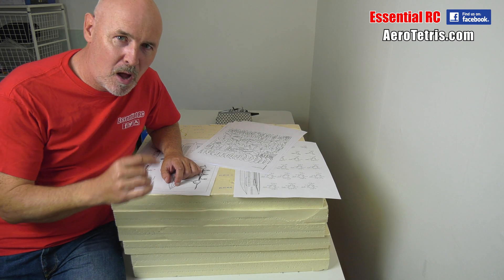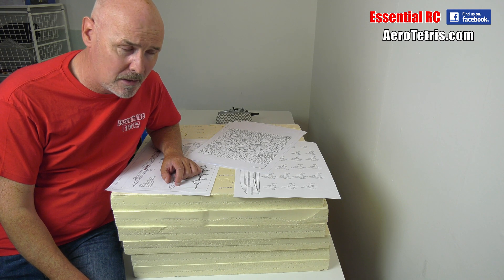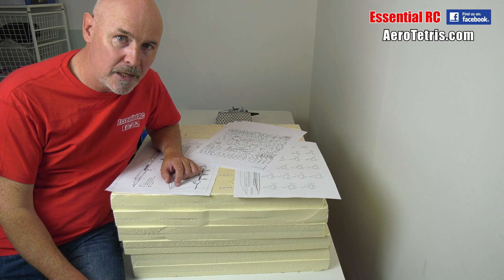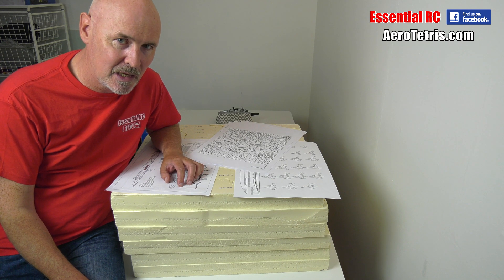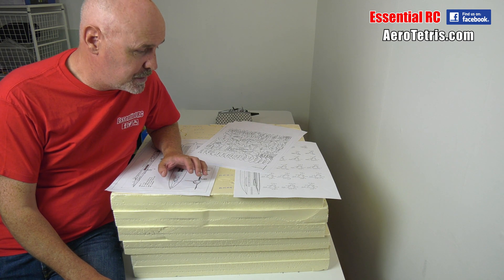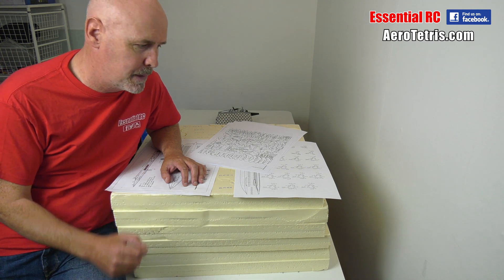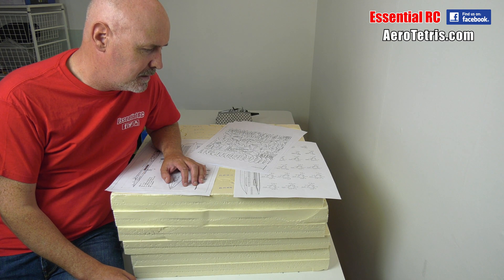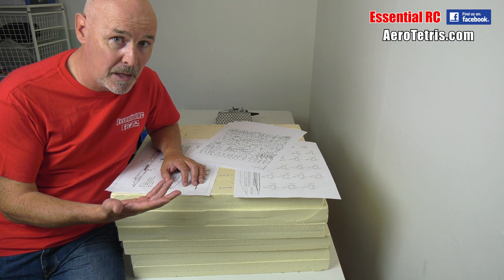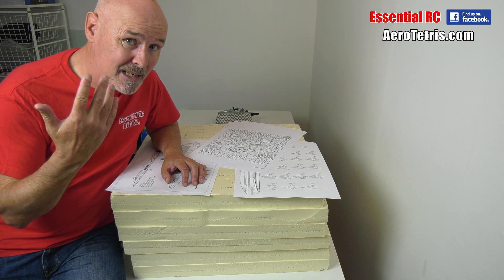Hi and thanks for tuning in for part one of this Essential RC Aero Tetris SR-71 Blackbird build — part one of I don't know how many. I suspect it's going to be a few — 10, 50, 100. I don't know, but I do know it's going to be quite a time-consuming process. This is going to be a fantastic SR-71 Blackbird that you can't get on the market, not in this size, not as a ready-to-fly.